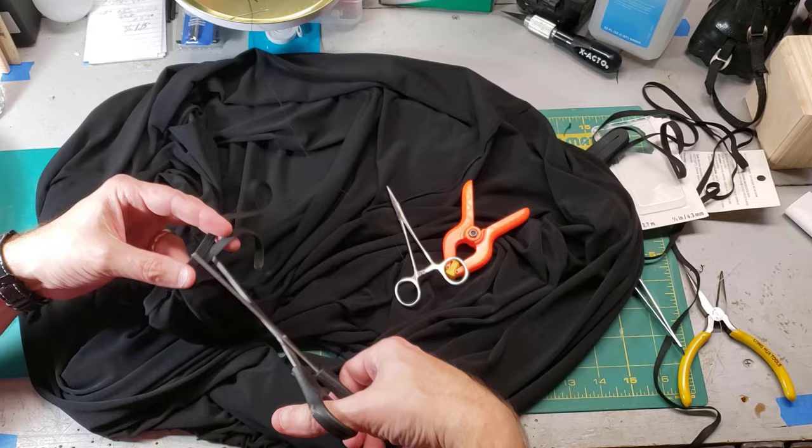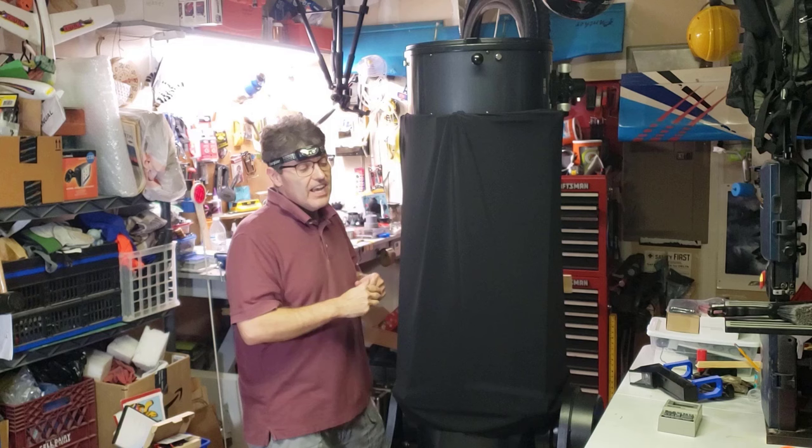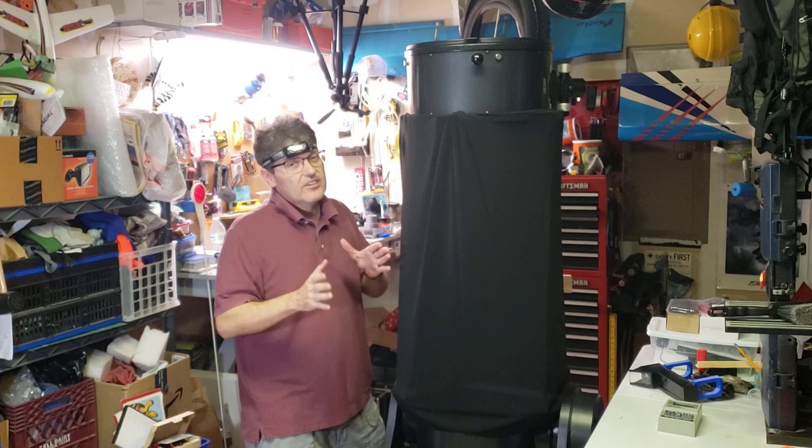Five dollars later, and it's good as new. There's not going to be any stray light getting in here, and hopefully no one's going to drop any Coke cans on the mirror. I have to give my daughter a lot of thanks, because I couldn't have done this without her letting me borrow her sewing kit.